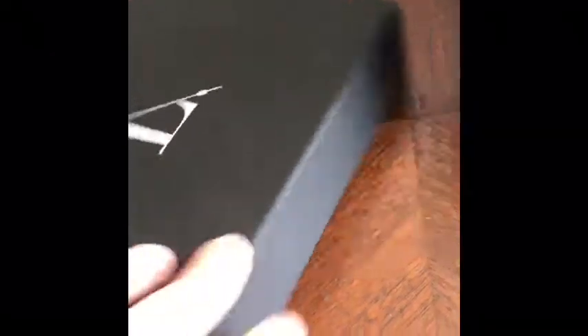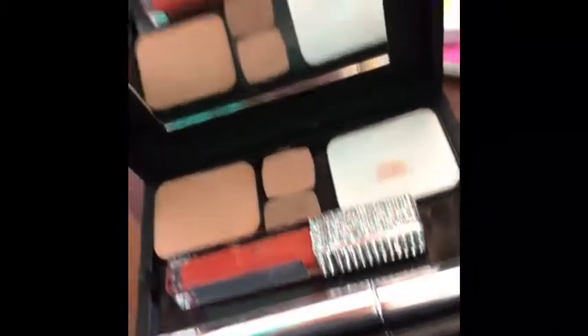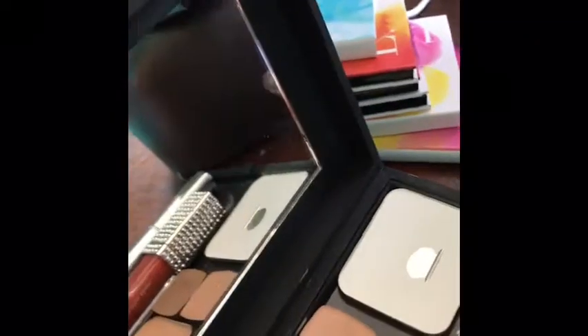It has the magnetic flap that opens and closes it. Pretty, pretty packaging as always — very professional, very adult. You open it up and look at that. Wow.